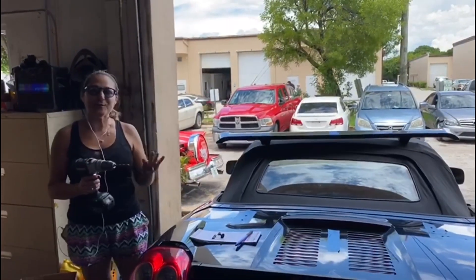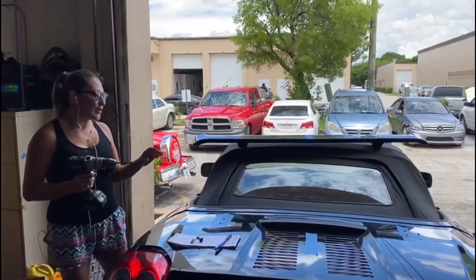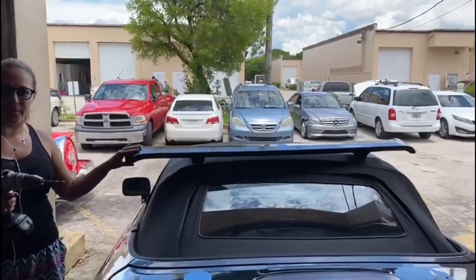Hello, welcome to project number 4 of the MR2 Spyder. Today I will be installing a spoiler.